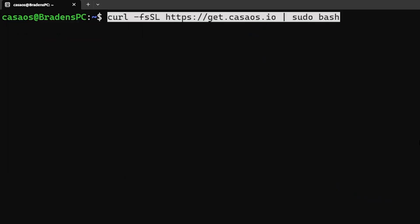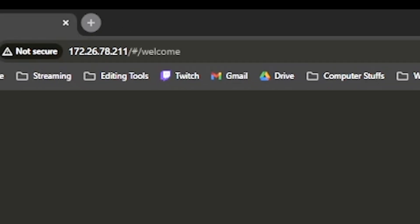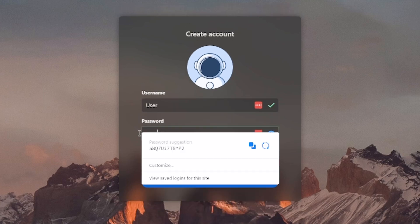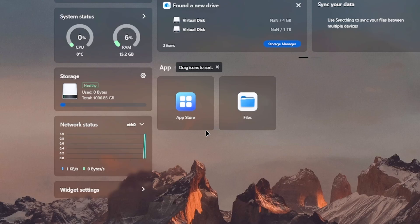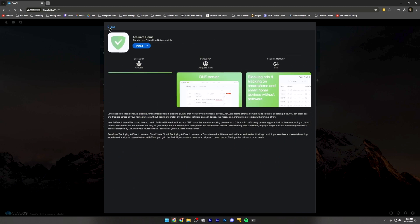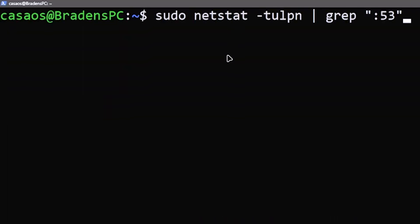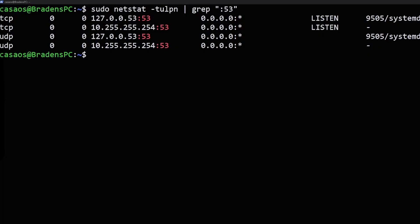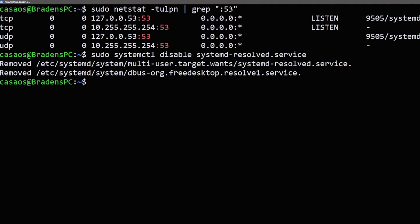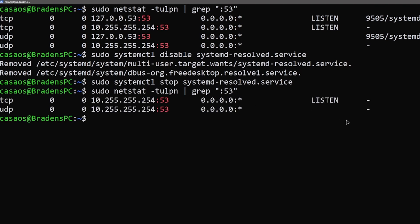We're going to go back to our Windows Subsystem for Linux window and type in this command. This will take a while to install CasaOS, but once that's done it should give us an IP address. Put that IP address into your browser and it'll take you to the CasaOS sign-on screen. Create an account and you'll be brought to a clean dashboard. Click on the App Store — it'll open a very Apple-like App Store. There are two options: AdGuard, which will work but has been known to be a little flaky, and PiHole, which I'll actually be using on my server. Before we install PiHole, we want to make sure that port 53 is available. Run the check command, and if port 53 is taken, run the disable command to stop the service using on port 53. Then run the check again to verify port 53 is available before installing PiHole.